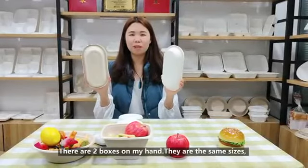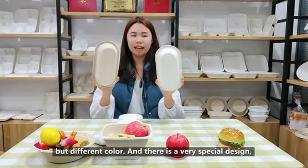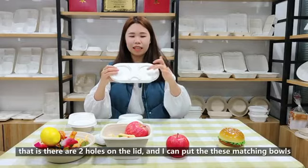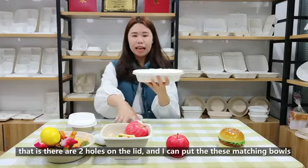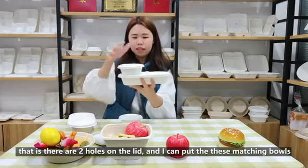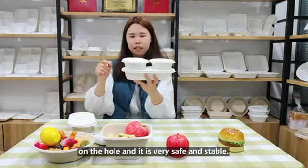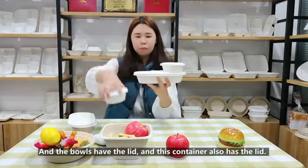There are two boxes in my hands — they are the same size but different colors. There is a very special design: there are two holes on the lid, and I can put this match ball into the hole. It is very safe and stable.